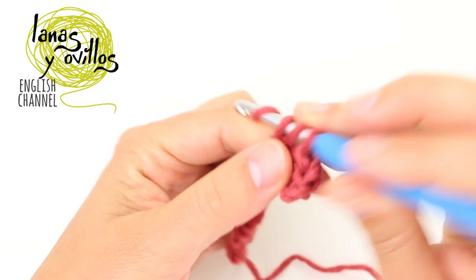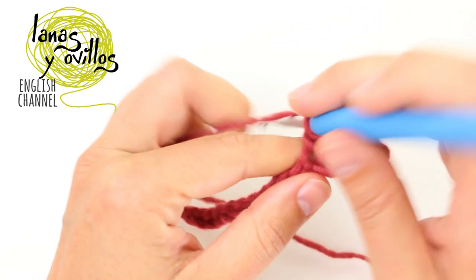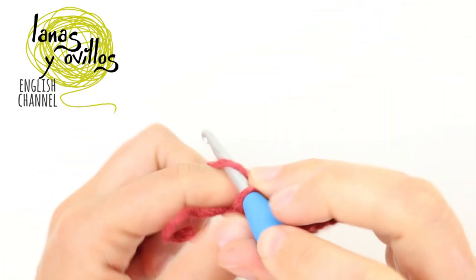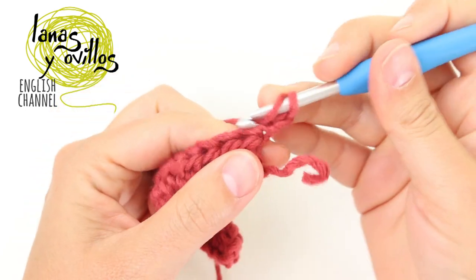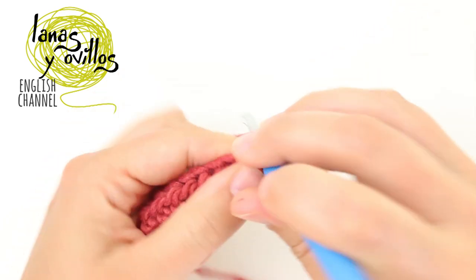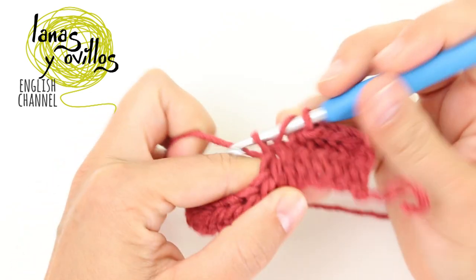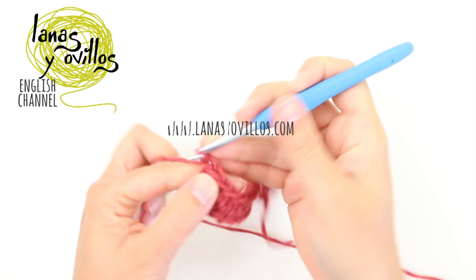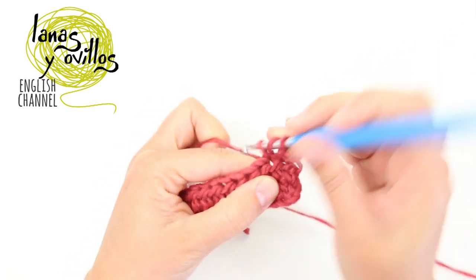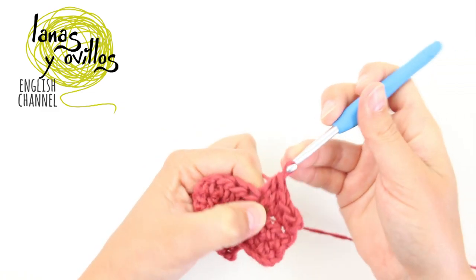Continue making one half double crochet on each chain. Once you have all the half double crochets, make a chain 2, turn, and make again one half double crochet on each half double crochet. Once you are at the end, repeat the same: turn, chain 2, and make one half double crochet on each half double crochet. Repeat this to achieve the length of the scarf that you need.